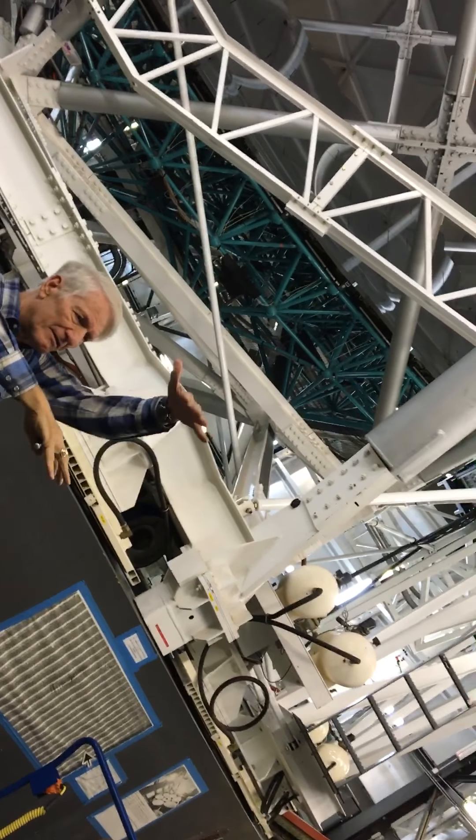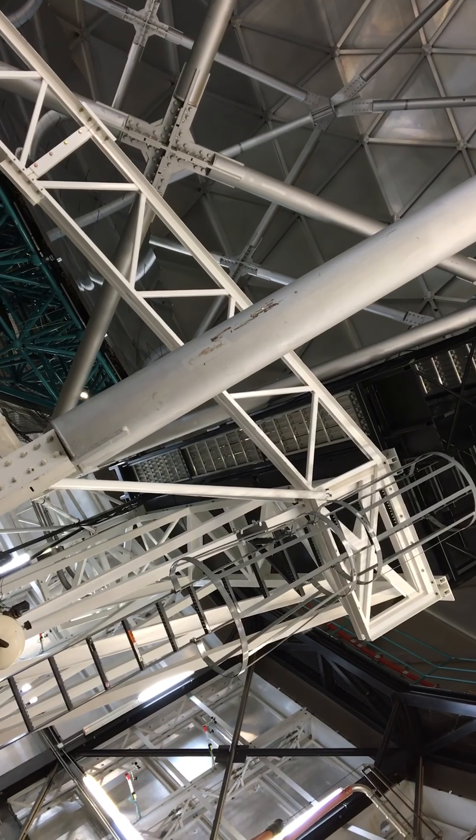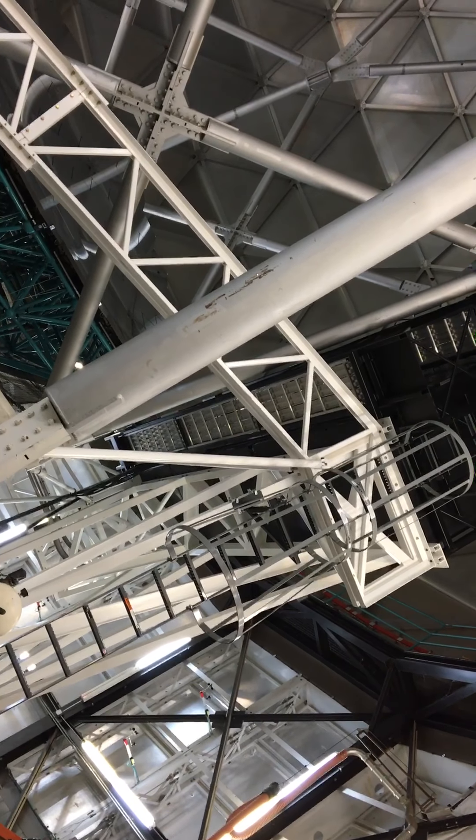It produces a field of view that's 22 arc minutes across, which is about two-thirds of the size of a full moon, to give you a sense of how big a piece of the sky it sees at once. We can do work on any of the objects inside that 22 arc-minute field of view.